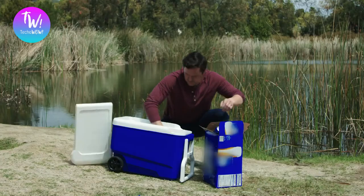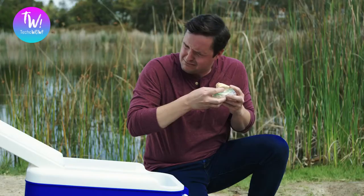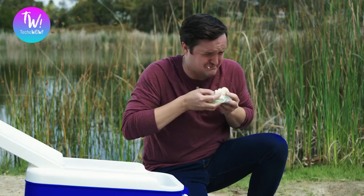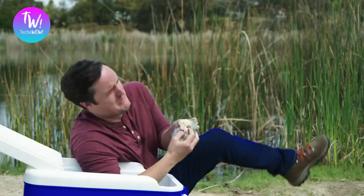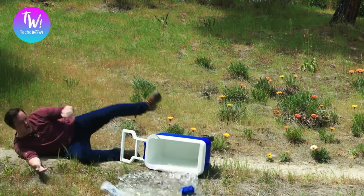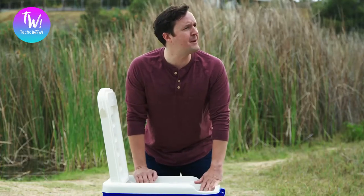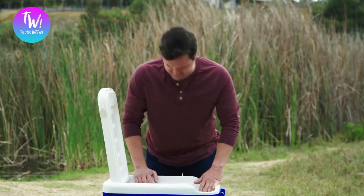They waste space, get your food soggy, are hard to move, and make it impossible to find anything. "Babe, I can't find my wieners." And that's because they use ice. And ice sucks.